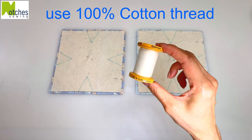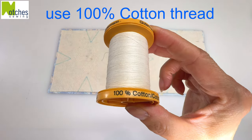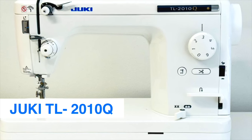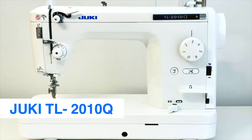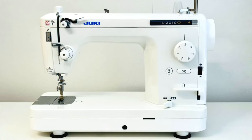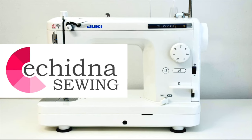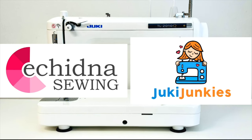Use 100% cotton thread to make sure these are microwave safe. I'm using the Juki TL 2010Q sewing machine. The link for this and the tools I use are down in the description below. If you're in Australia or New Zealand, click the link for Echidna Sewing, and Juki Junkies for North America.